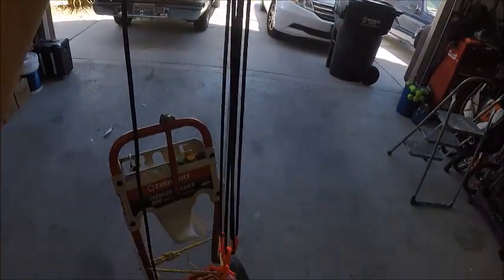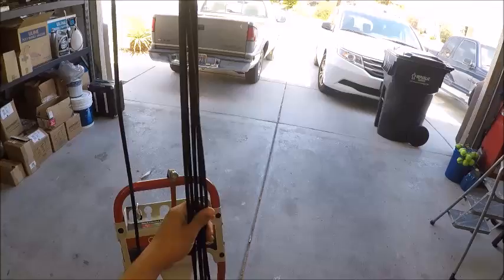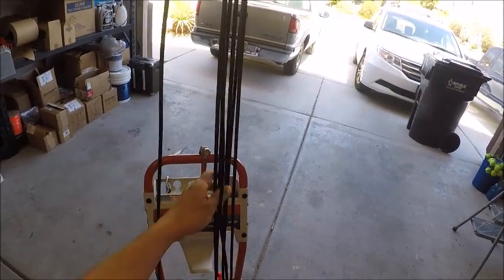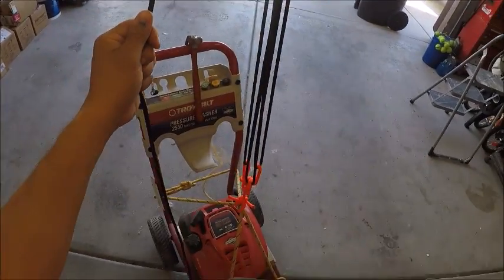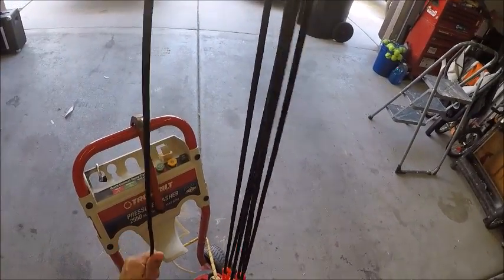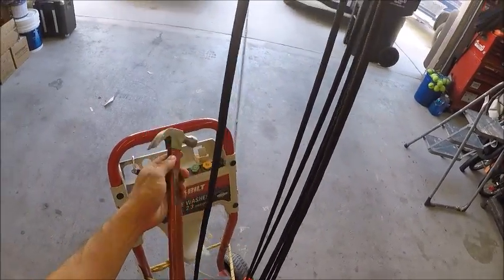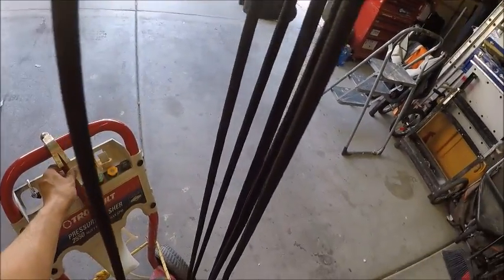This is a line I'm going to pull on to help elevate this pressure washer. As I do that, all these strands are going to shorten, and that's going to give my mechanical advantage. Now, I'm going to put a marlin spike in so that I can keep it hoisted while I pull my truck underneath, and I'm just going to use my hammer as an improvised marlin spike.